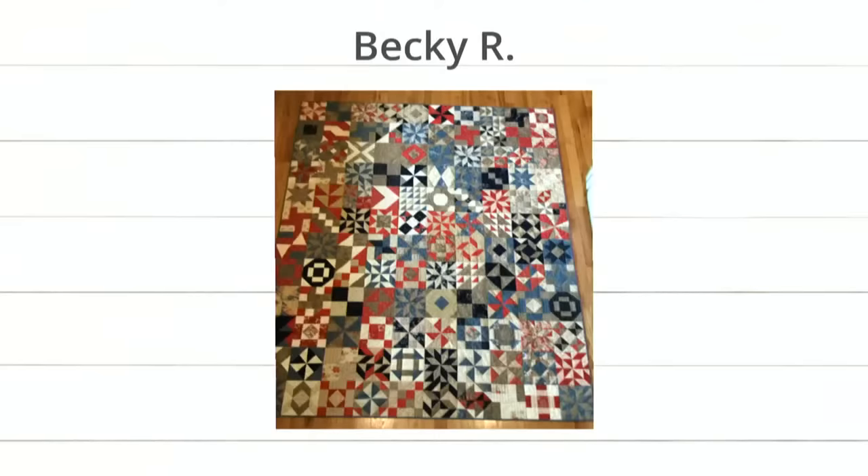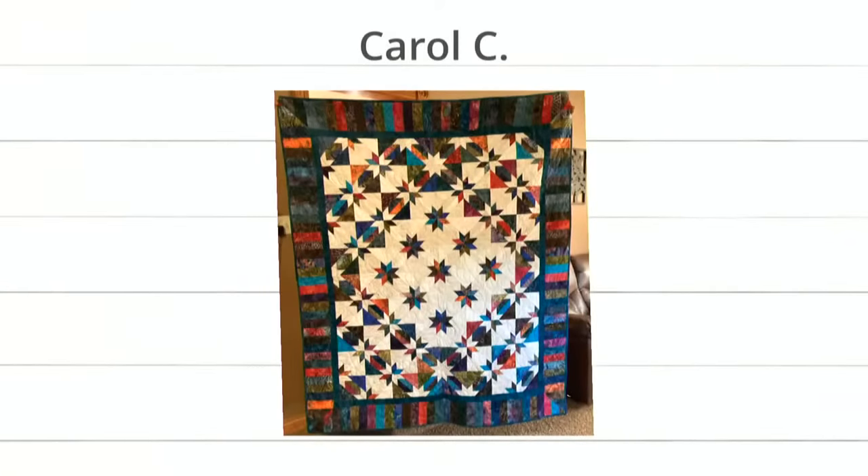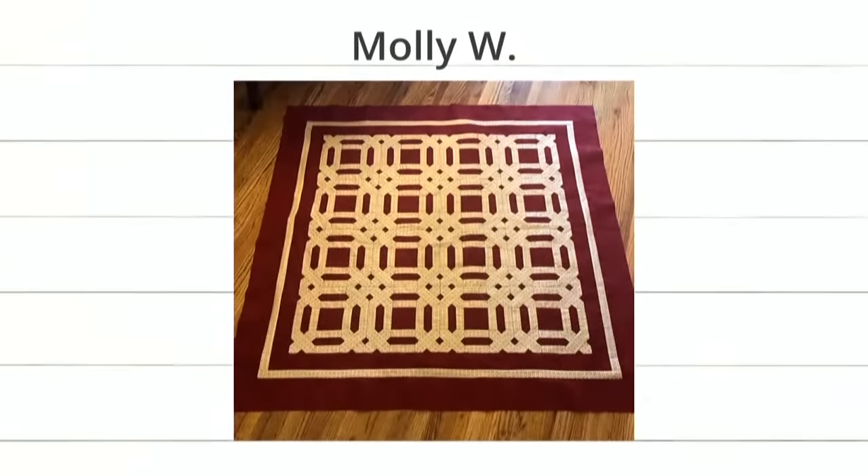Next up is Carol C, who posted this incredible quilt using the hashtag AccuQuilt Built. If you post with that hashtag, we'll give you 250 reward points just for posting! That's the hunter star die — a popular one. The beautiful thing Carol did is the center hunter stars are scrappy but the outside is solids, plus a piano key border. Then Molly W provided this wonderful quilt — that's the crossroads die.